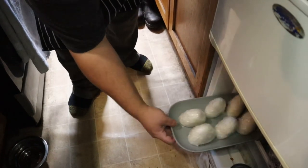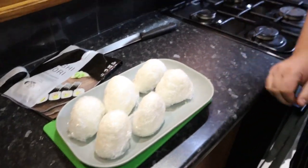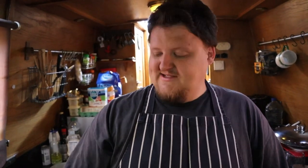Let them chill overnight and they'll be nice and ready for lunch the next day. They've chilled overnight and they're nice and firm and ready to eat now — we'll just finish them off. You don't need to leave them overnight; you can just chill them for an hour or two and they'll be nice and firm and ready to eat, or you can even eat them while they're still warm.